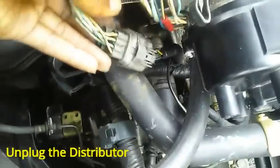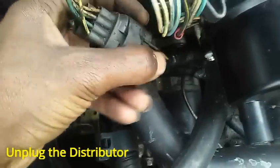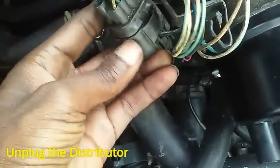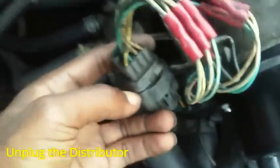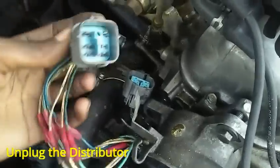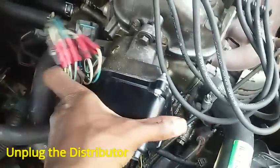Next thing we're going to do is disconnect the plug connector that goes into the distributor from the wiring harness — and that's easy. You just pinch it; it has a wing right there. You can stick a flathead screwdriver in this point and pry it while you're pinching it, and that'll make it easier to come apart. Once you've got it apart, the distributor can come right off.